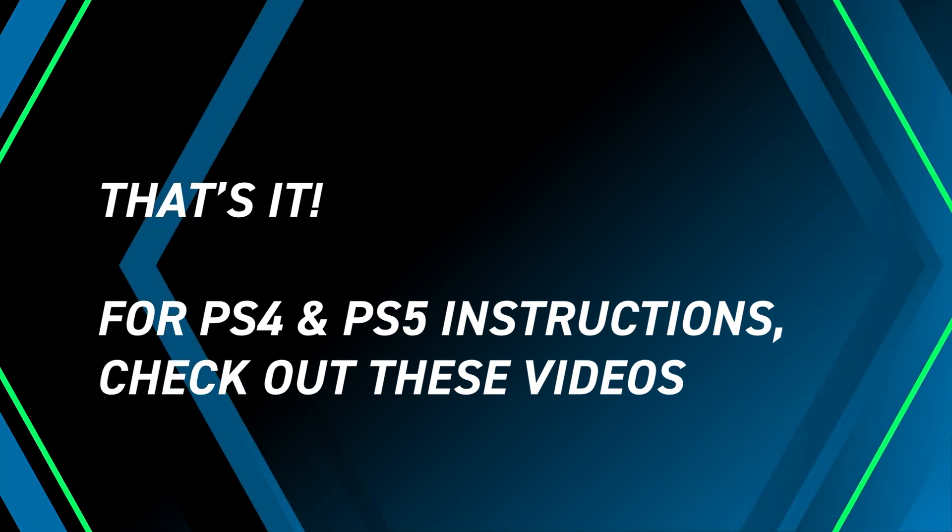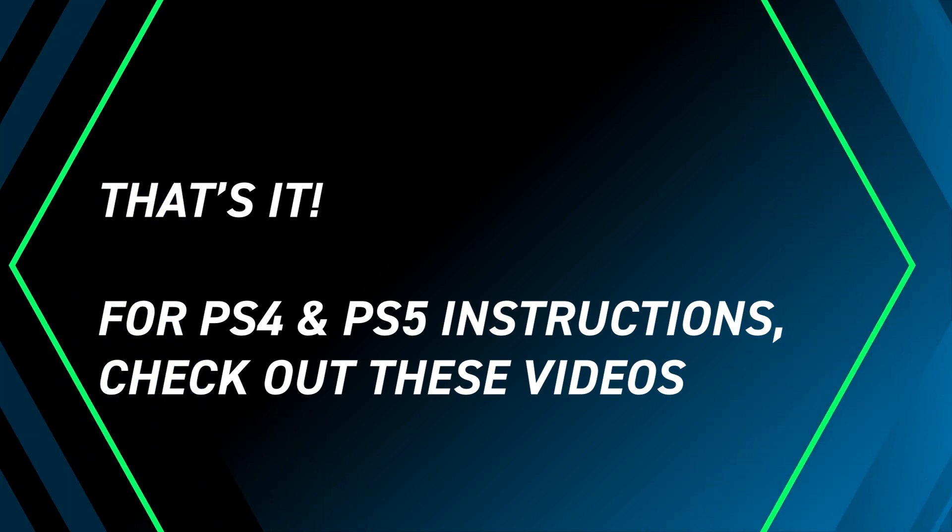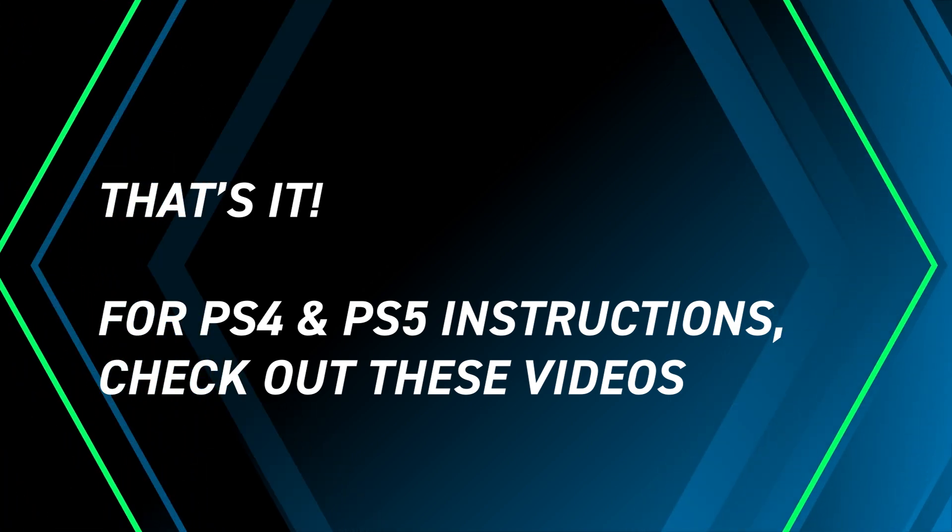That's it for our Xbox Series X remap instructions. Please check out our videos on PS4 and PS5 remap here. Good luck and have fun!